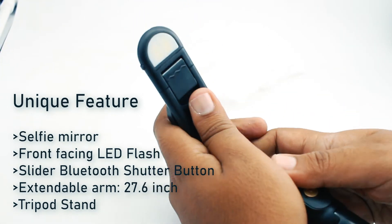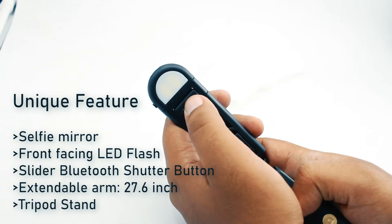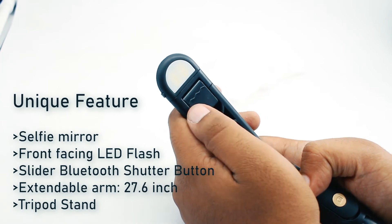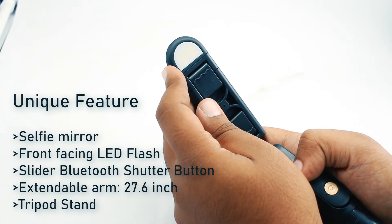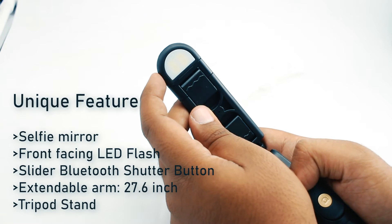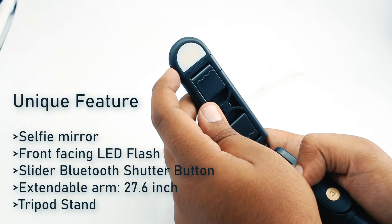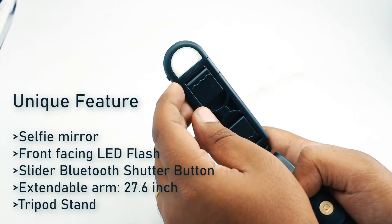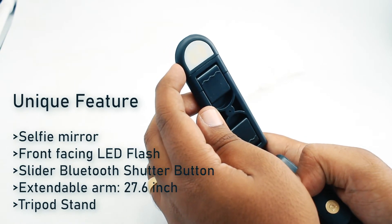Another feature now available is the LED flash. For phones which do not have a front-facing flash, this can be quite helpful, especially in low-light conditions at night. You can use this as a flash for the front camera. However, this does not trigger on the Bluetooth press — it is an always-on feature. When you long press the button on the left-hand side, it will switch on. I will show you more about it as we progress.